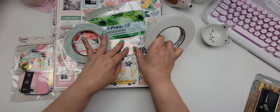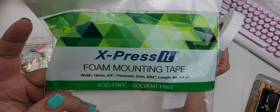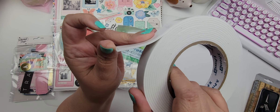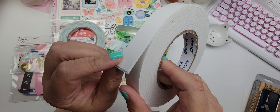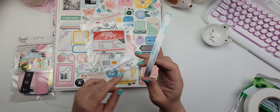I also picked up this foam tape. It's by Expresit Foam and it's called foam mounting tape. You get 4.4 yards. It's kind of like that Dollar Tree foam squares, which is what I typically use, but I thought it'd be fun to play with this a bit, so I picked that up.